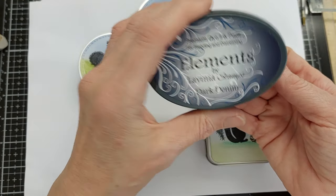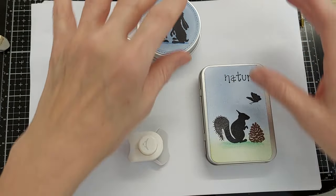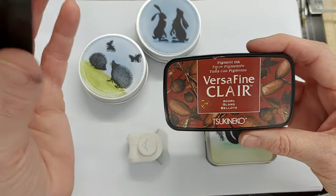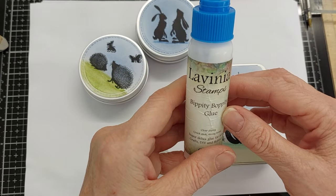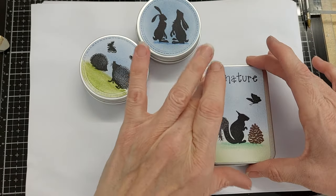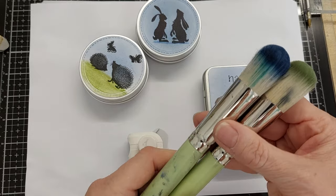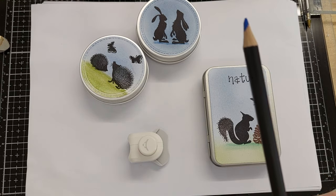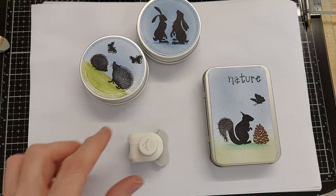I've also used LAV 126 butterflies — that's all the stamps. For the inks I'm going to use Elements inks dark denim and olive, mainly what I have on the brush apart from the first one. For stamping I'm going to use Versifine Clear, Nocturne, and Acorn. I have some Lavinia Bippity Boppity glue and a glue runner to glue the card down onto the tins. I also have a couple of stencil brushes in blue and green, and blue and green pencils to ground the creatures when I'm finished.